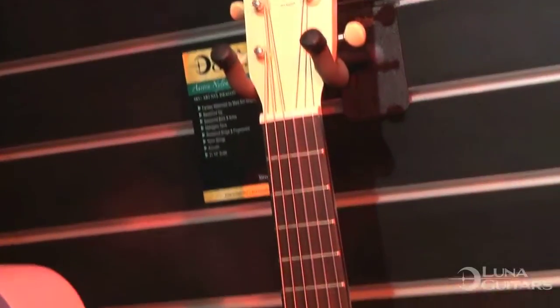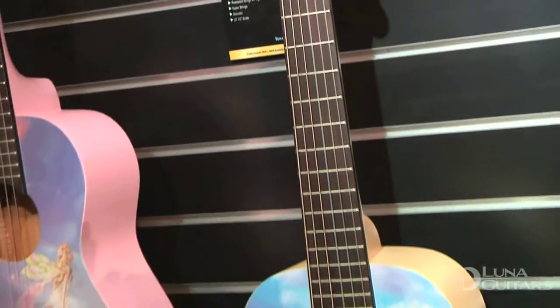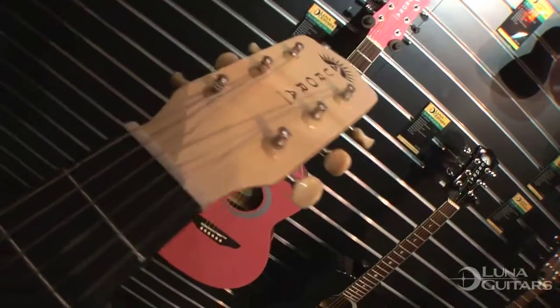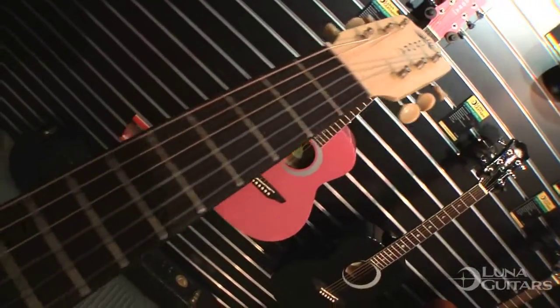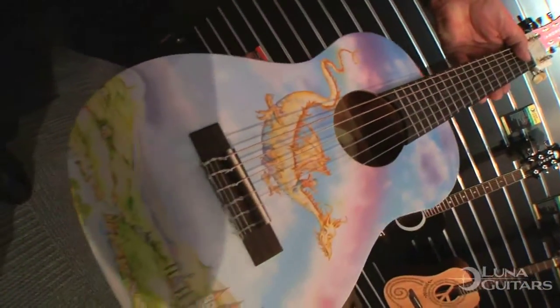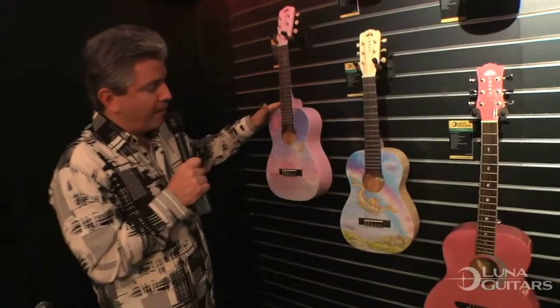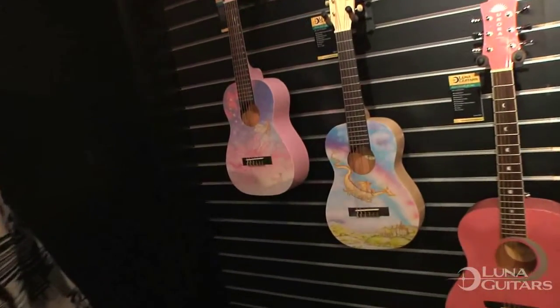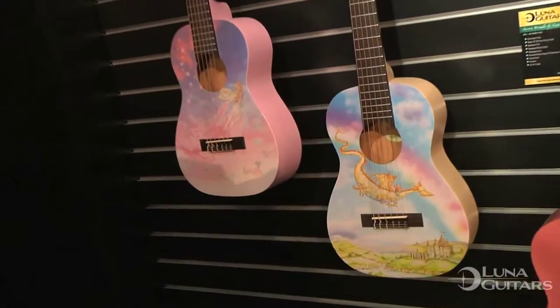Each of these features a basswood top, basswood back and sides, mahogany neck, rosewood bridge and fingerboard. These do have nylon strings on them, so they're great for little fingers — easy to learn, incredible intonation, great action. Everyone that goes out, we're very careful to make sure these play easily for the special person you're wanting to have play these. Again, you're looking at the Fairy and Dragon, also available at lunaguitars.com, and the Mermaid.